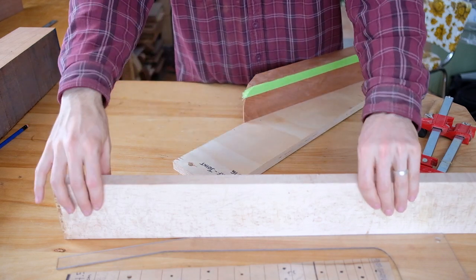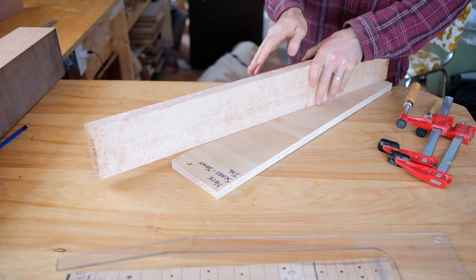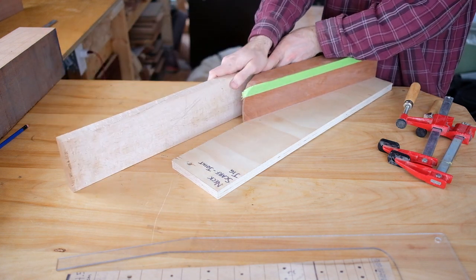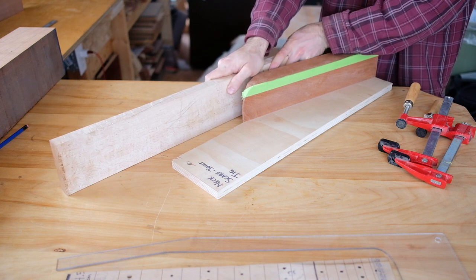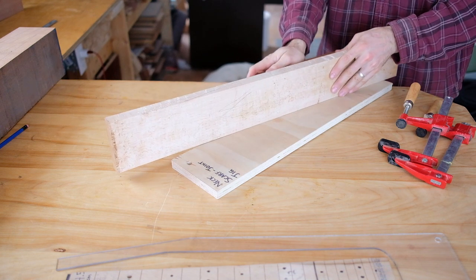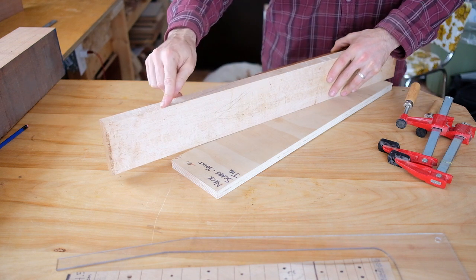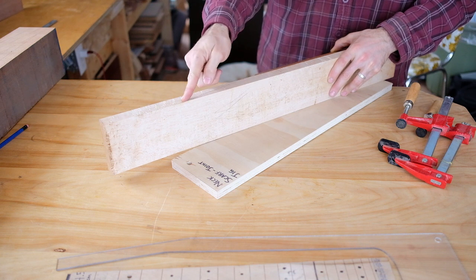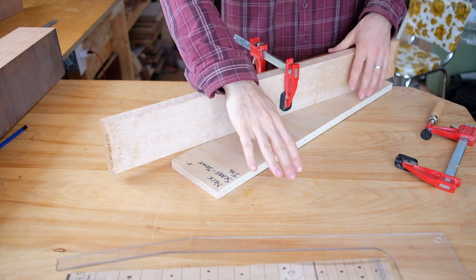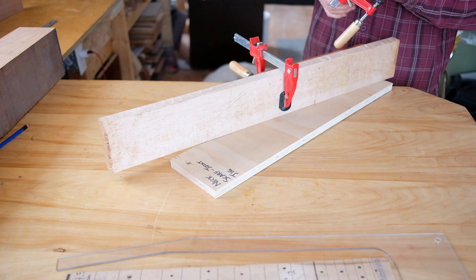This jig is just to hold the neck square to the bandsaw blade. If your neck blank is not quite square on the bottom edge, you can't just sit it on your bandsaw table and cut freehand — you might wobble a little bit and it's going to be more work to clean up that edge. This jig was actually made for a 12 degree angle, but I can still use it for the 8 degree angle and free cut through there. At the 12 degree angle, I can actually use the fence on the bandsaw and it cuts perfectly straight.